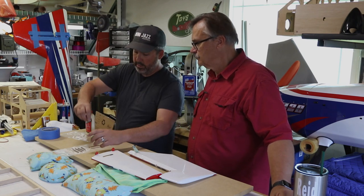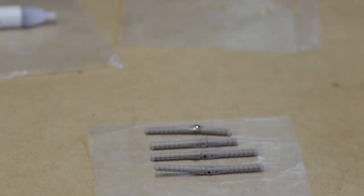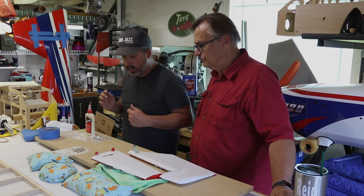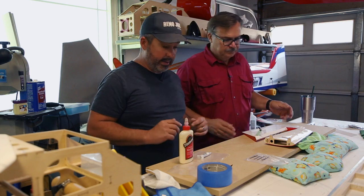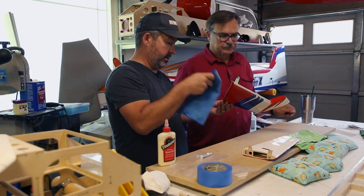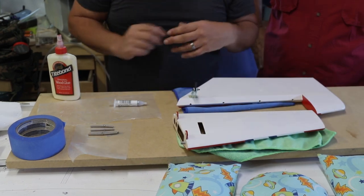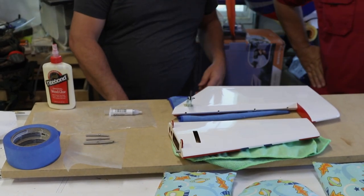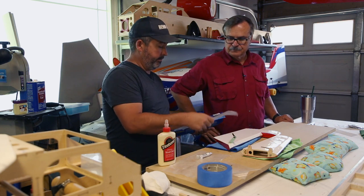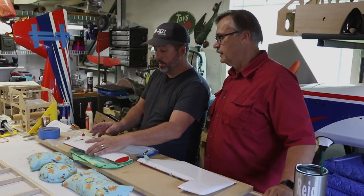Take an X-Acto knife and cut off the excess oiled tip, toss it, and we're good to go. Next step: get our surfaces set up in front of us. Put everything on microfiber towels, and get a piece of wax paper underneath.